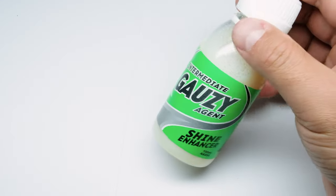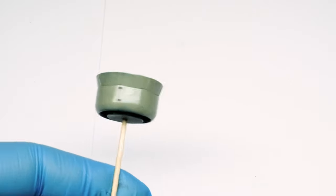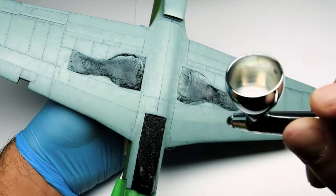I use the Intermediate Glossy from AK Interactive. I spray it unthinned over the model with a bigger needle, like 0.3 or 0.4, at about 10 to 15 PSI. I spray it until the surface has a good coat over it.